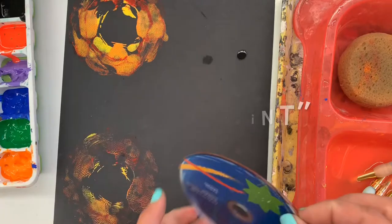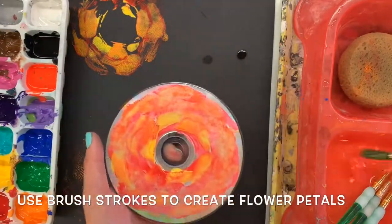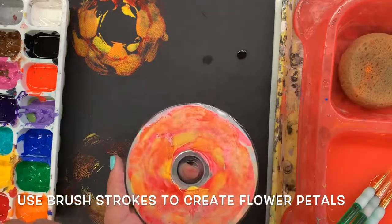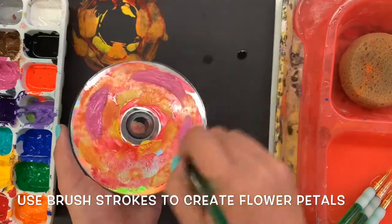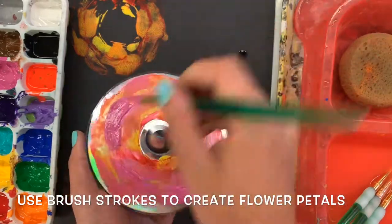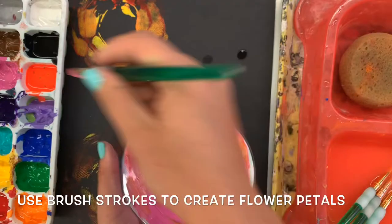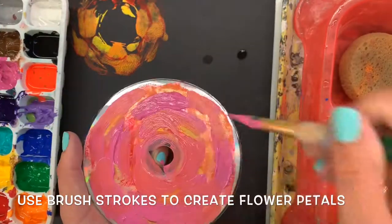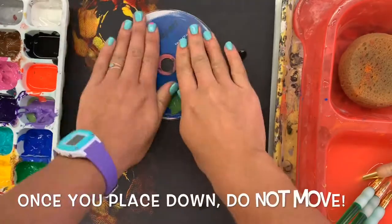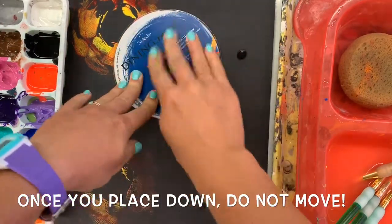If you'd like to press down again, it's going to create something called a ghost print — it's called that because you can just barely see it. It's barely there; it's disappearing. So you might want to add some more paint before you print again with that CD. Now if you add another color, make sure to wash your paintbrush in between. If anybody mixes the paint up in the paint tray, you will be taking a painting break. These paints are expensive, and we want to keep them as nice as possible by not mixing the colors in the paint tray.